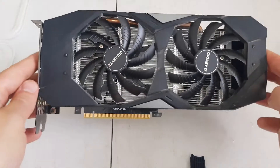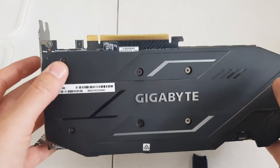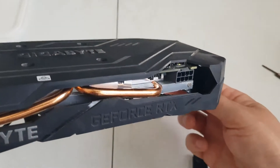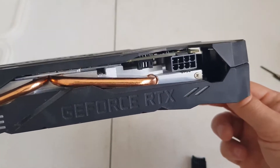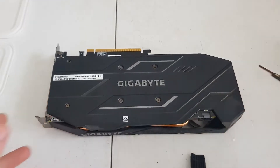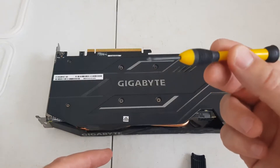So basically the screws you'll need to remove are on the back here. There's four around the GPU and there's two down here. And then there are two plastic grommets that go into each other, which you need to prise apart when you're taking the screws off. You can use a basic small crosshead or Phillips screwdriver.